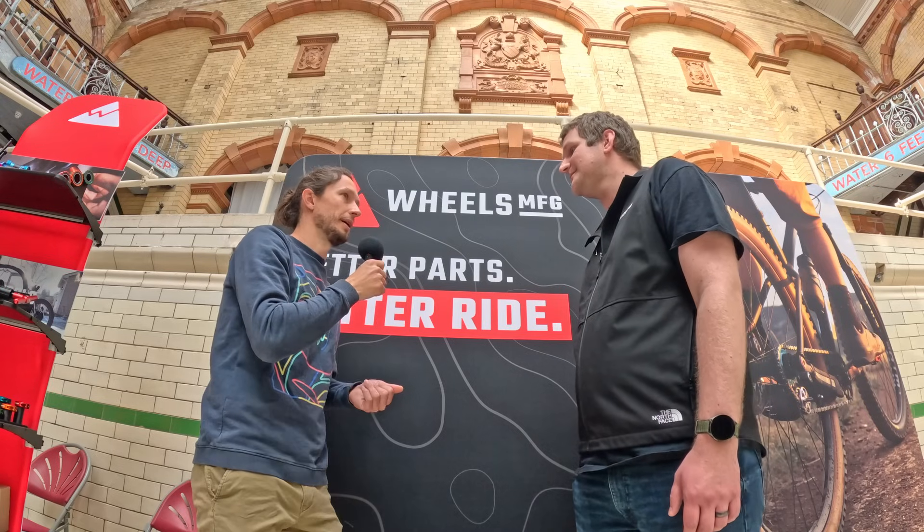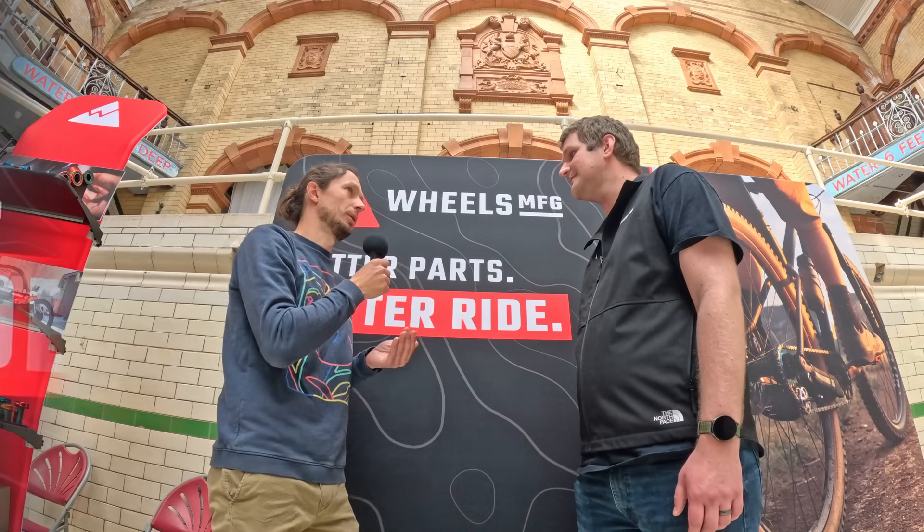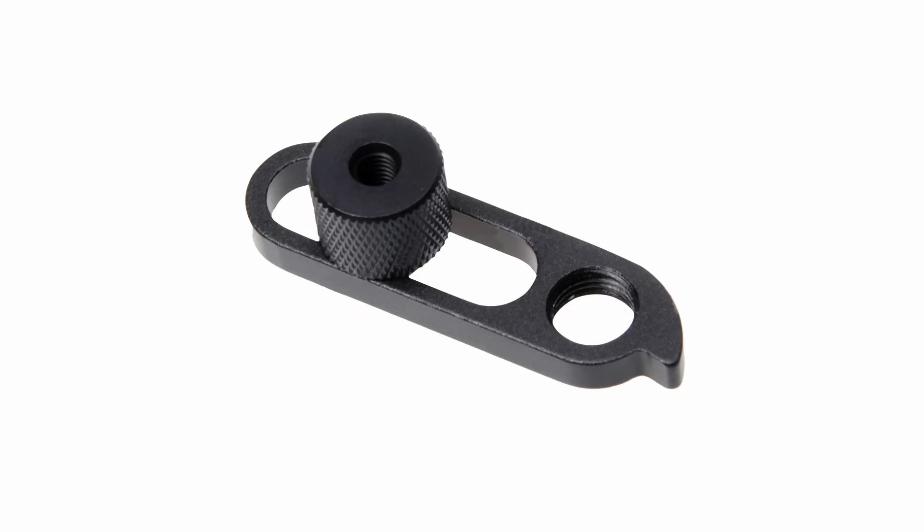A while ago there was a possibility to find what is called an emergency hanger. Are they any good? Like the name suggests they can be used in an emergency, but they're actually kind of disappearing these days because they relied on a skewer to hold the emergency hanger on the outside of a frame. With most bikes now going to through axles, there is nothing to actually hold the emergency hanger onto the bike, so they are kind of disappearing.